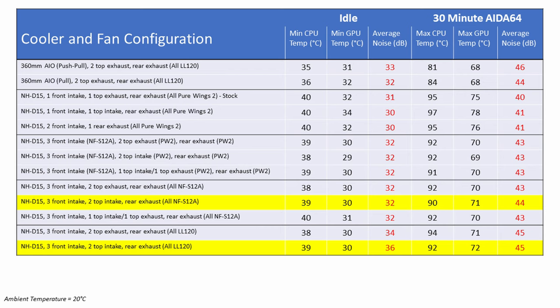Comparing with the two top fans as intake: no difference to idle CPU or GPU temperatures, but the Corsair LL120 fans were 4dB louder at idle. During the AIDA64 test, the CPU was 2 degrees hotter and the GPU 1 degree hotter with Corsair fans, with only a 1dB noise increase under load. If you use LL120 fans in an air-cooled build, temperatures will be slightly higher under load and the system will be significantly louder than with Noctua or BeQuiet fans.